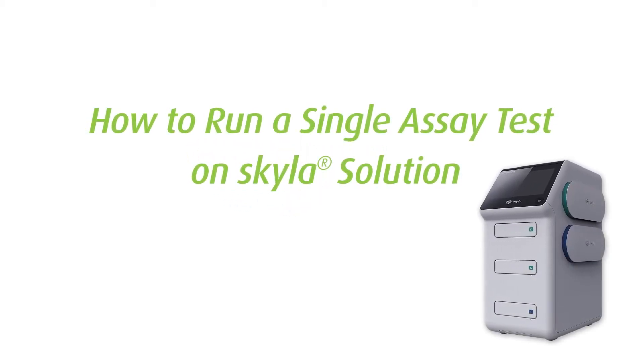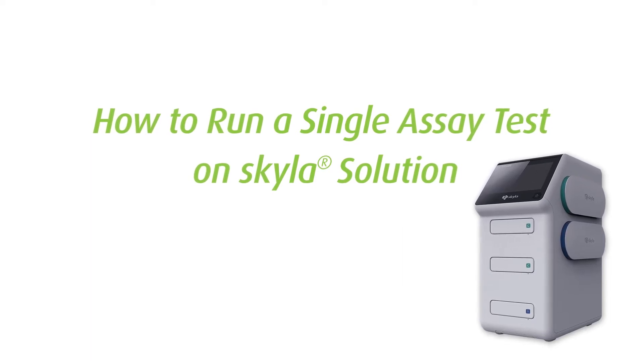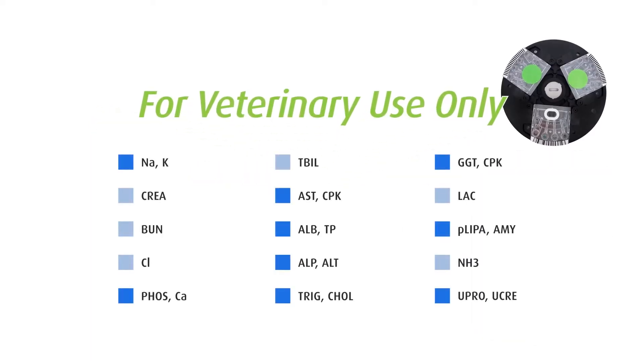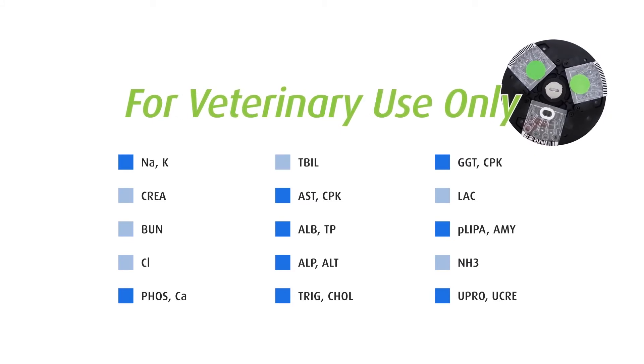This tutorial video shows the instructions on how to run veterinary chemistry test items on Skylaw Solution Analyzer, including the following single assay and duo assay tests.